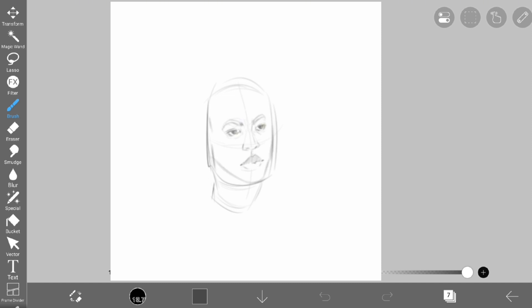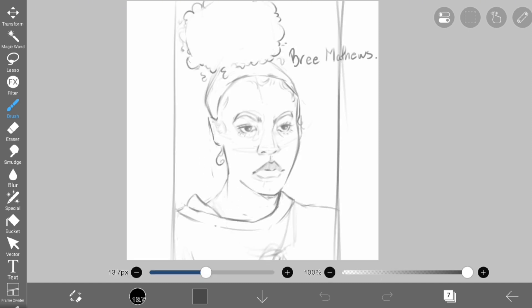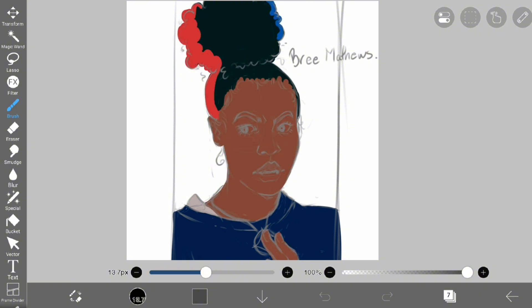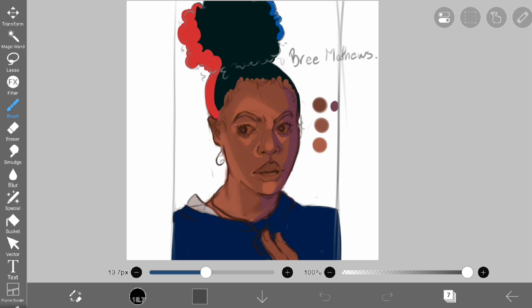Buckle your seatbelts, because day seven was the reason why I did the challenge in the first place. I chose to draw Brie Matthews and I honestly think I absolutely killed it. This was an old sketch that I revamped to give a more powerful expression, since I've been working on those lately. Once I had the sketch done I laid down base colors and was able to really set a plan for my skin tone — the same three colors as the Gato drawing — and this time I actually had a defined source of light, which was a struggle I'd had before.